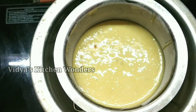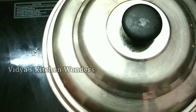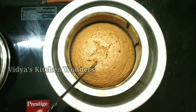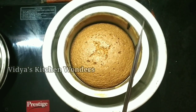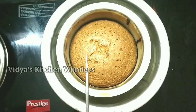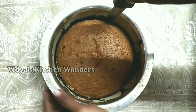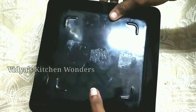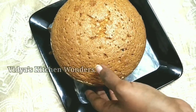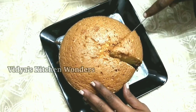Place the greased butter paper at the bottom. After about 20-25 minutes the cake will be ready. I will bake this cake for about 25 minutes. The soft vanilla tea cake is ready!